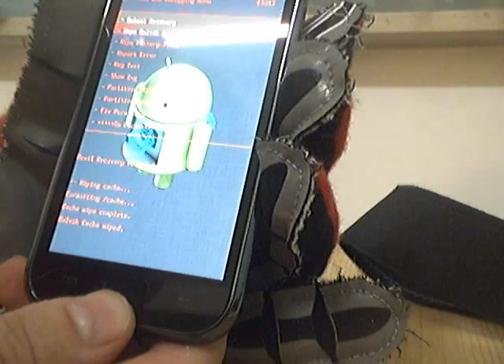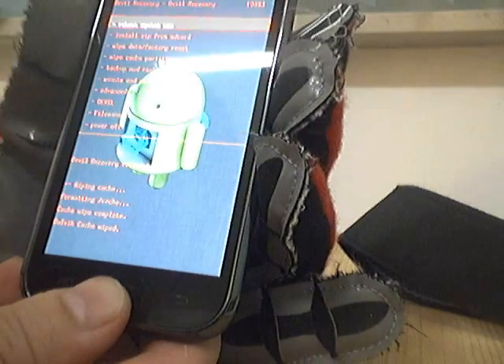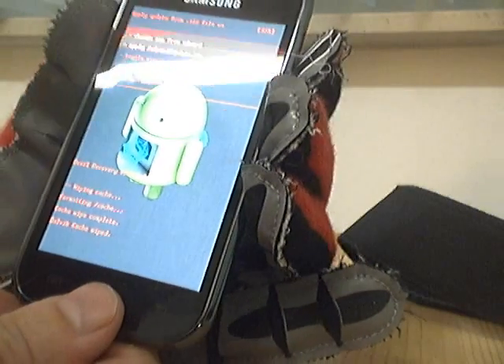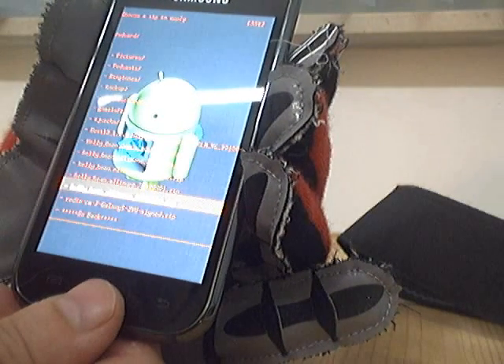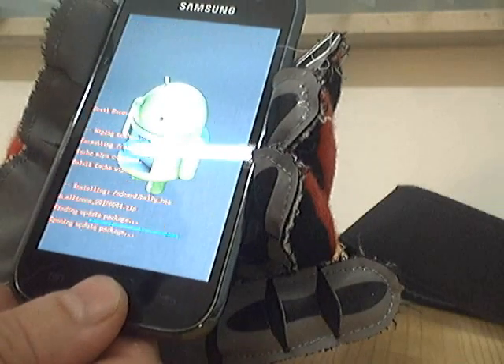Then you go back. You install ZIP from SD card. Then you choose the location of the ZIP which contains the ROM. You pick it. You say yes to do the install.